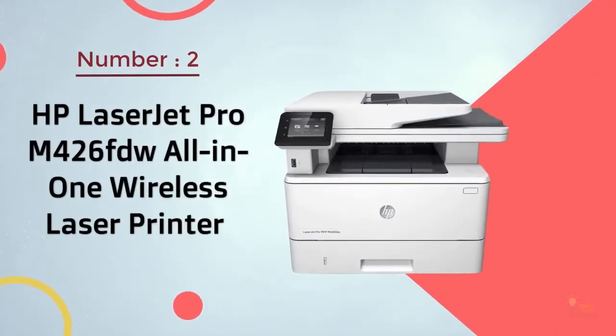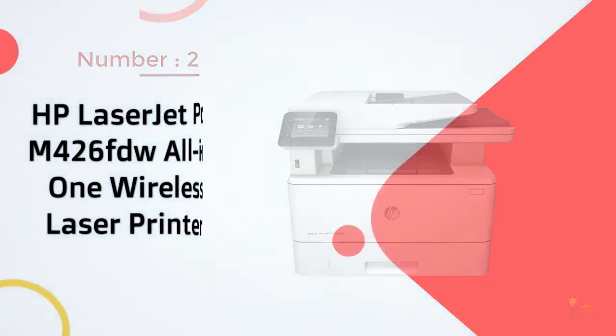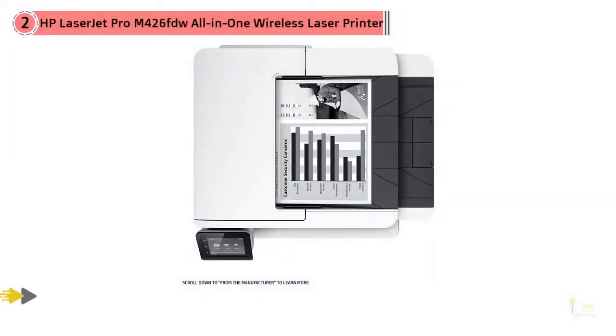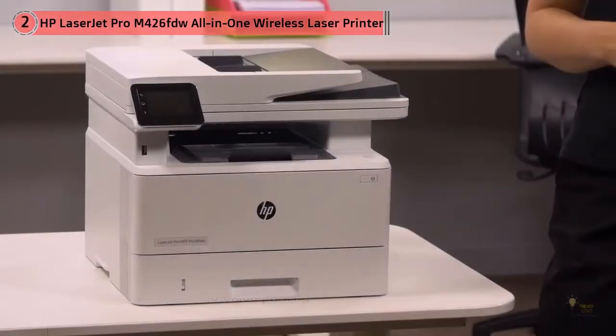Number 2. HP LaserJet Pro M426FDW All-in-One Wireless Laser Printer. This Amazon best seller does everything well and gives you fast printing — up to 40 ppm with the first page out in as fast as 5.4 seconds. And yes, everything includes two-sided printing, the ability to print from a USB drive or wirelessly from a smartphone or tablet, flatbed scanning, faxing, and a two-sided auto document feeder.